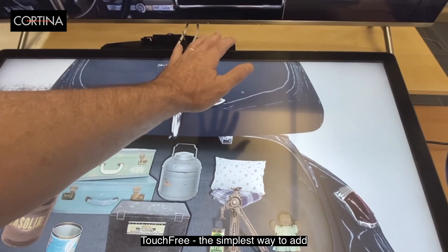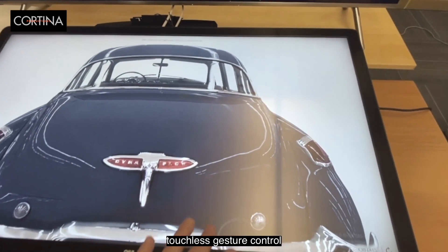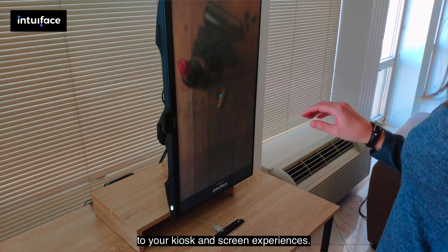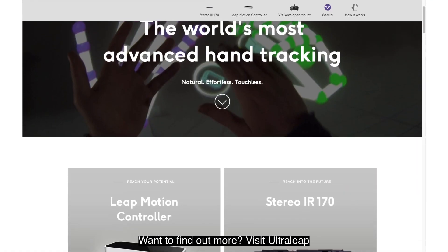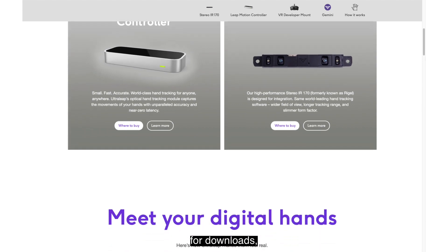TouchFree — the simplest way to add touchless gesture control to your kiosk and screen experiences. Want to find out more? Visit Ultraleap for downloads, documentation, and design guidelines.